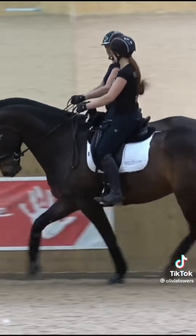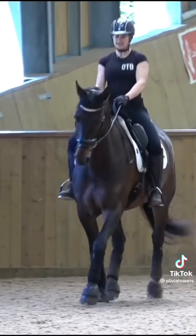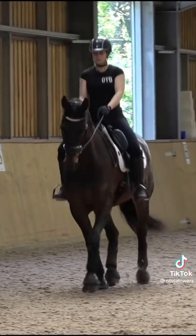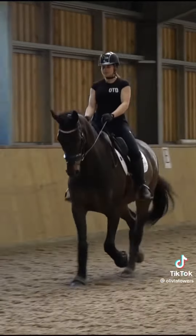I mostly focus on keeping control of the shoulder, because if I've got control of the shoulder then I can get control of the hind legs better. It's really important that they're in front of your leg when you're trying to get them to go straight, because if they're dawdling they can go left and right a little bit more.